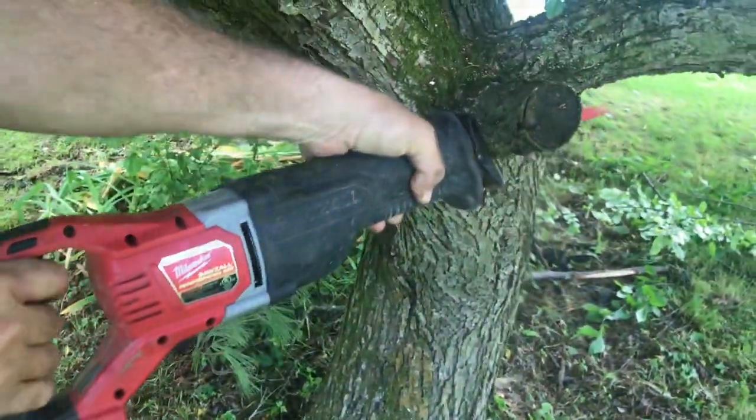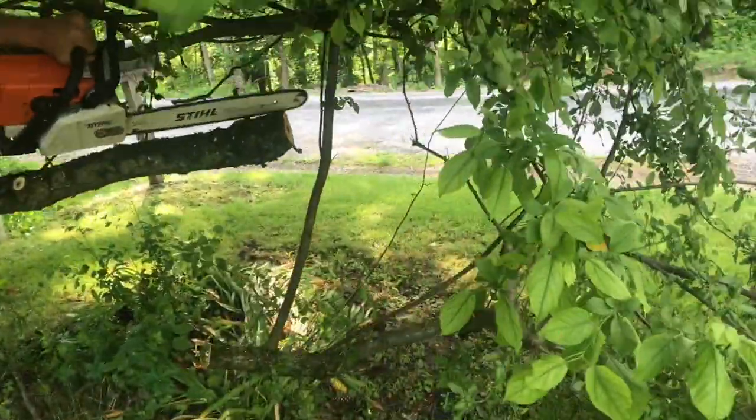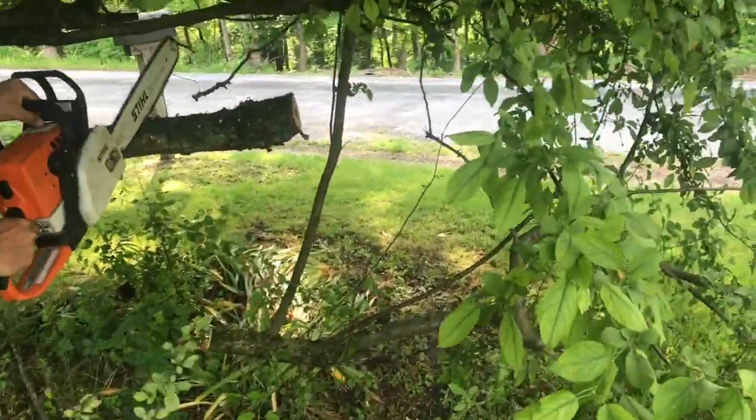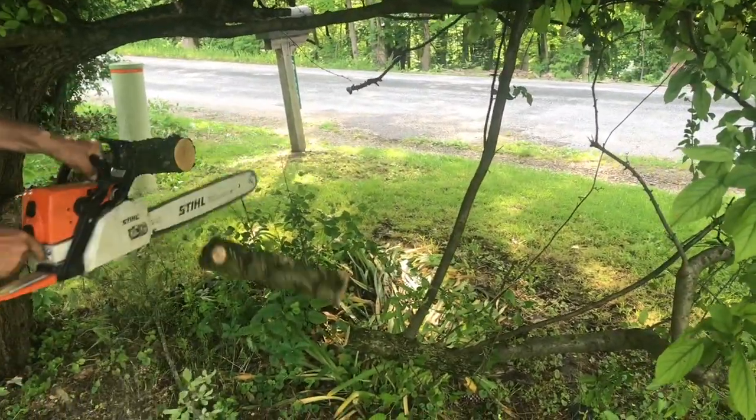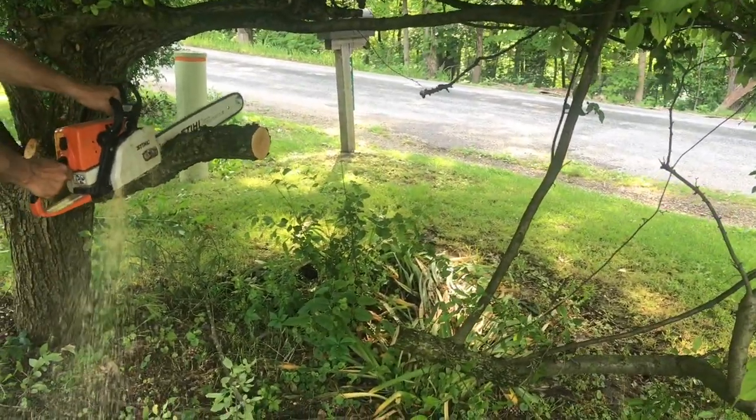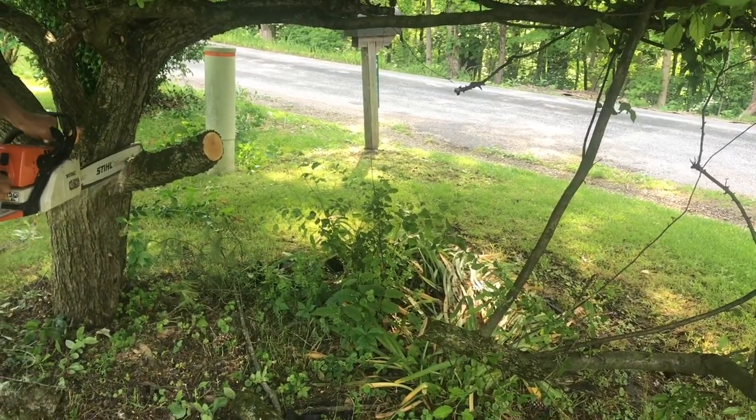Whenever you're cutting a tree, you don't want to have limbs just stick out. You want to cut the limbs back so they're flush against the tree. Sometimes it's easier to take the branches off a little bit at a time, but when you get to the end of the branch, you want to cut it flush to the tree.